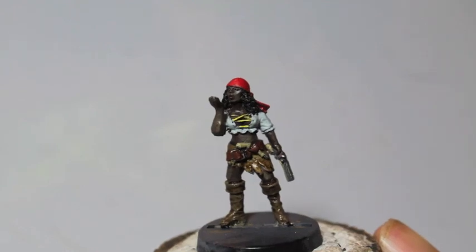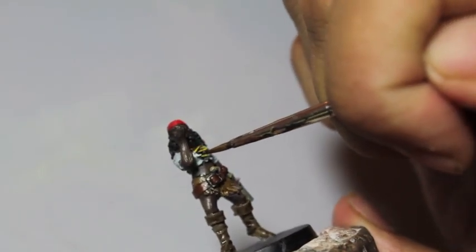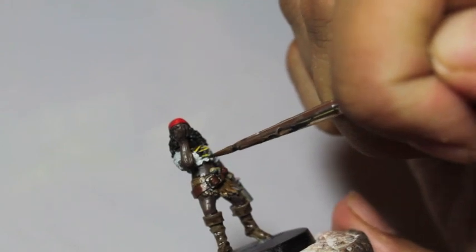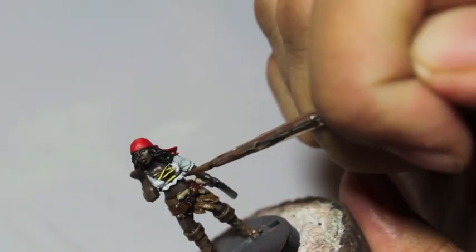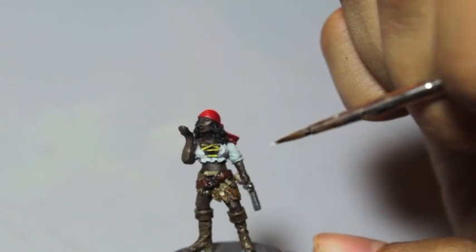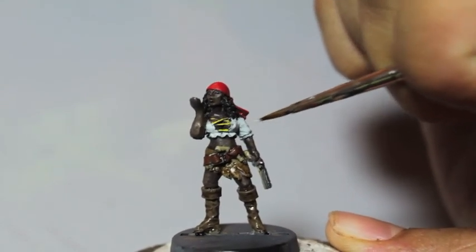Now that we're dry, we are going to move on to Ulthuan Gray. You could use this technique for anything that has white cloth. If you're painting fantasy and you've got an Empire army, you could do this as Middenheim colors. Basically, we're leaving the Celestra Gray in the folds and we are painting the raised areas using short brush strokes.